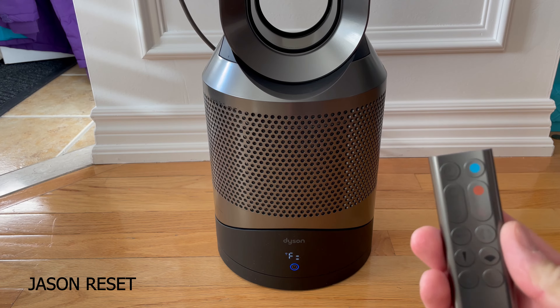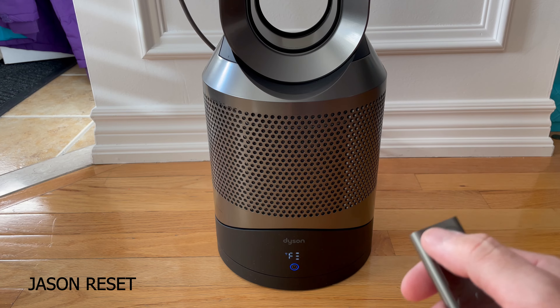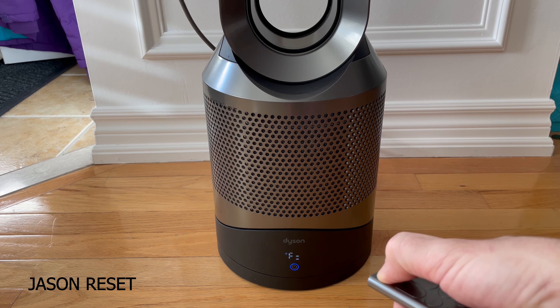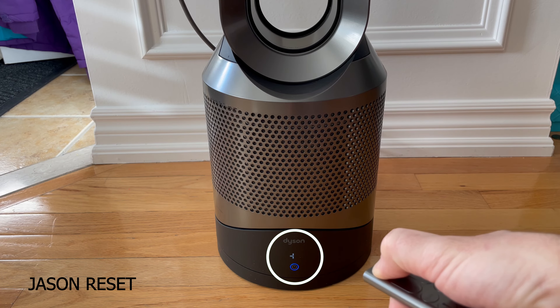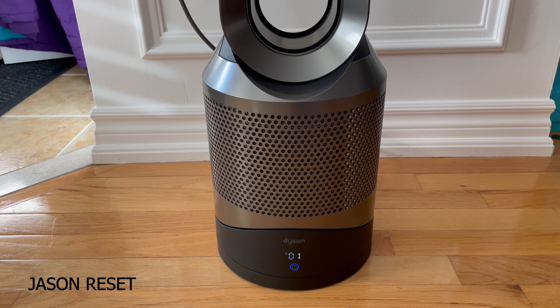To do that you need the remote control. What you do is press and hold the power button — press the button and don't let go. It's just gonna do a little countdown, as you can see, and once you get to the end the F is gone.